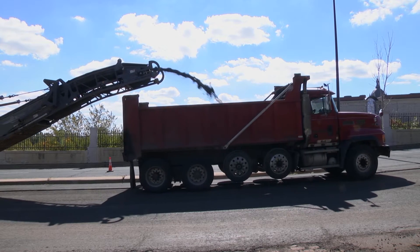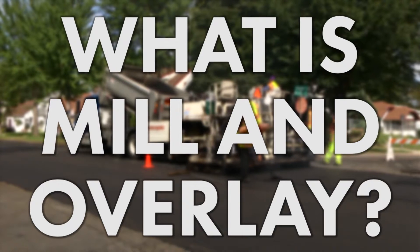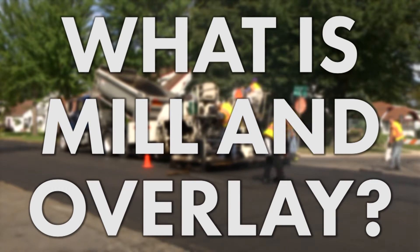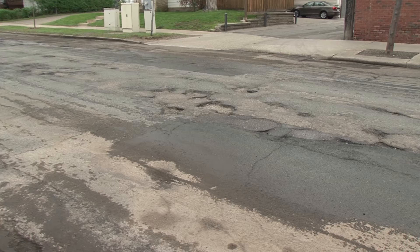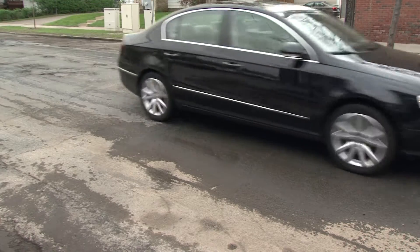You may have heard the words mill and overlay used a lot lately in St. Paul. But what exactly is mill and overlay? We asked Chris Anderson, St. Paul Public Works Paving Supervisor, for an explanation. Simply put, mill and overlay is a way of adding life to old pavement. When a street surface deteriorates, it can be rehabilitated through mill and overlay.